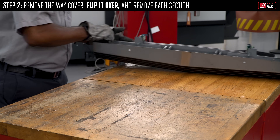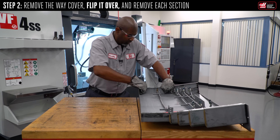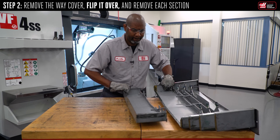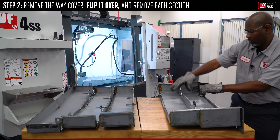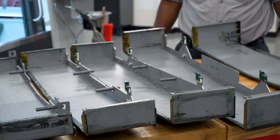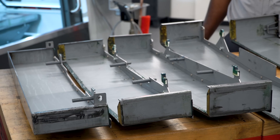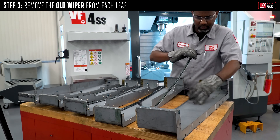Flip it over and remove each section by expanding the smallest leaf. Hold the small leaf in one hand and the next leaf in the other hand. Apply some outward pressure, rock it back and forth, and separate the leaves. Follow the same process to separate all the leaves.